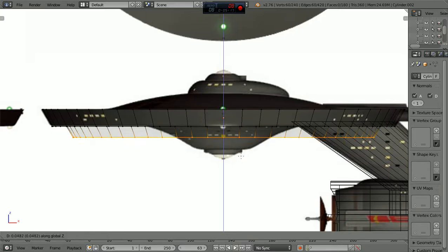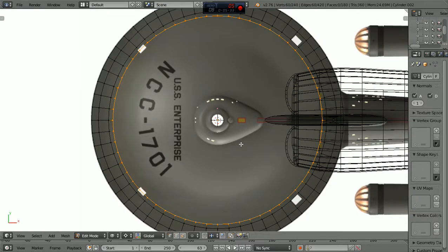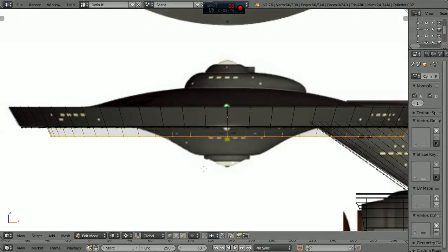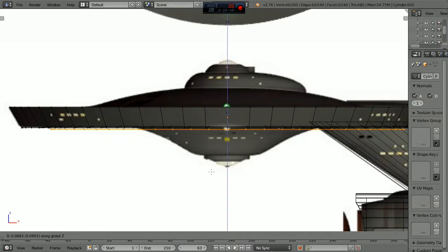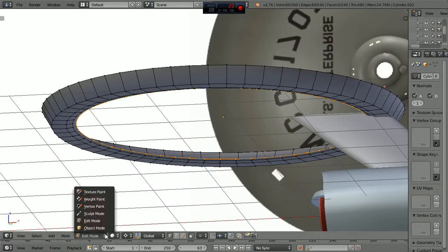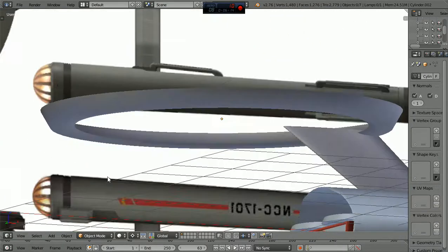We're going to grab it to the Z and bring this up just a little bit. We'll do one, then go seven and extrude scale, bring it in a little bit. Go back to one, and grab it from the Z, and go up just a little bit higher. Now what we're wanting to do on this, in a sense, is working on putting that little upcut there and then bringing it back down. So we'll go back to one, back to Z.